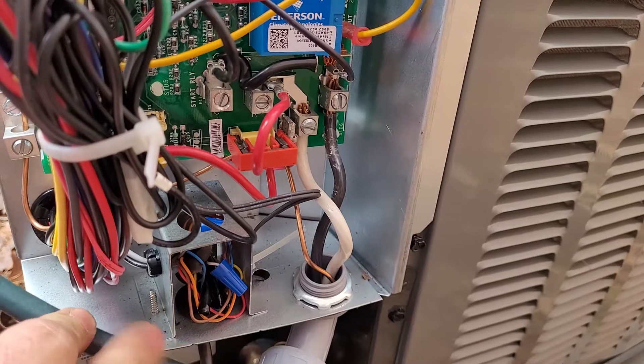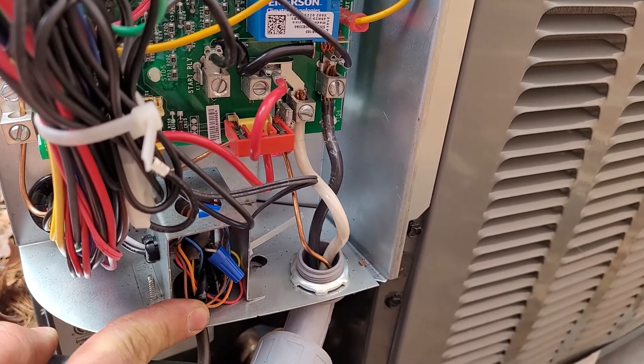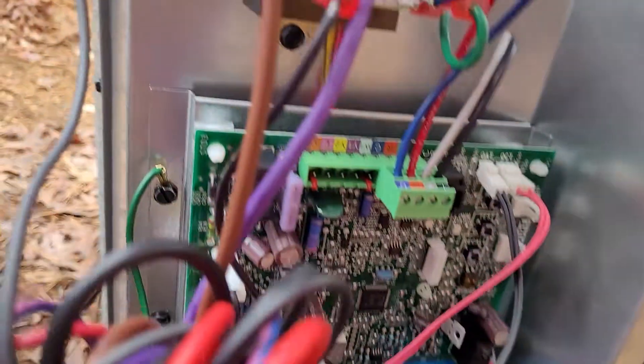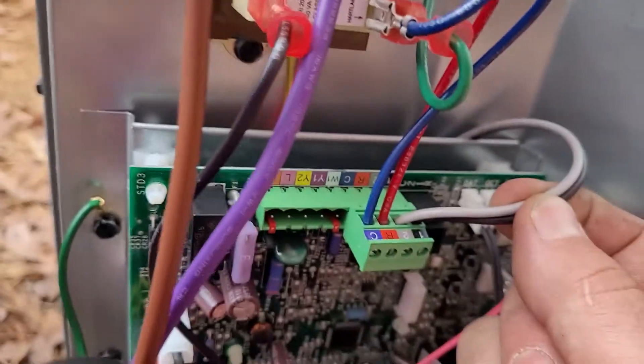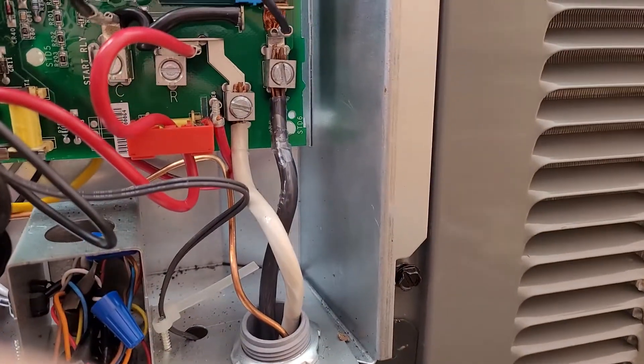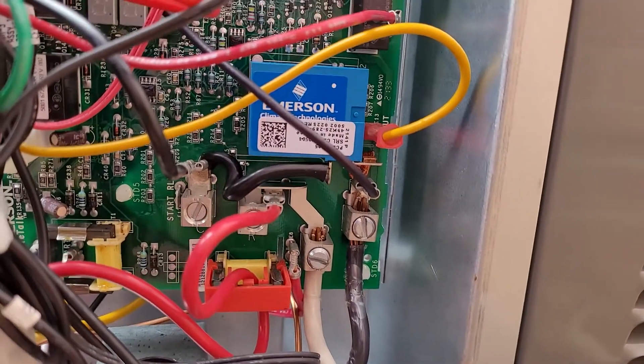Something else that may be confusing at the condenser is that inside you are going to have a black and a gray wire. Those are low voltage — they're the wires that pass behind the board and come up here to this block. Do not put high voltage on those wires. Your high voltage passes through the wall and comes into lugs that are connected directly to the circuit board.